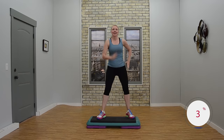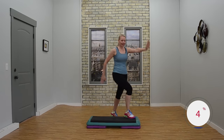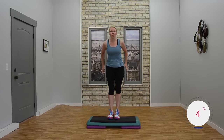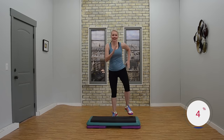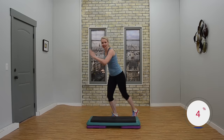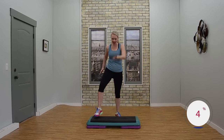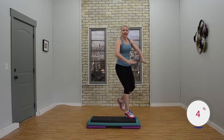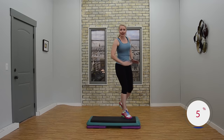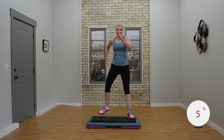Two V steps. Nice job. Single knees corner to corner. Knee lunge. Exit two basics. Two V steps. Looks good. Knees corner corner. Let's try that again. Knee lunge. Two basics. Now I'm going to give you a lot of options today. Two V steps. Single knees corner corner.